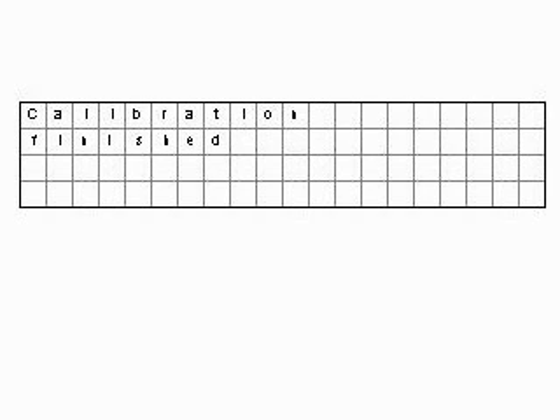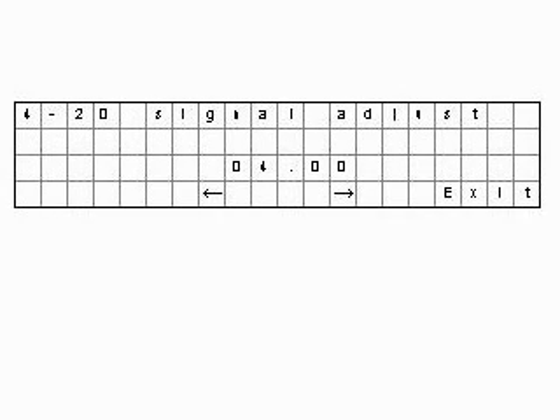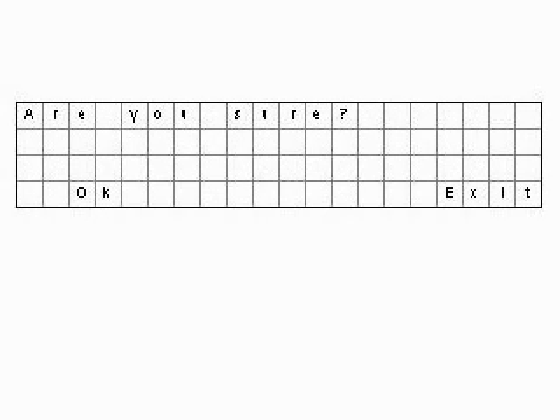It may also happen that the calibration process fails due to a very high or low calculated slope. If this happens, the data acquired to calculate the new line will be ignored and we will see this screen. Finally, we have to show the screen that we will see if we choose the testing option, and the screen we will see if we choose to apply the factory settings. If we choose OK, we will see this message for a while.